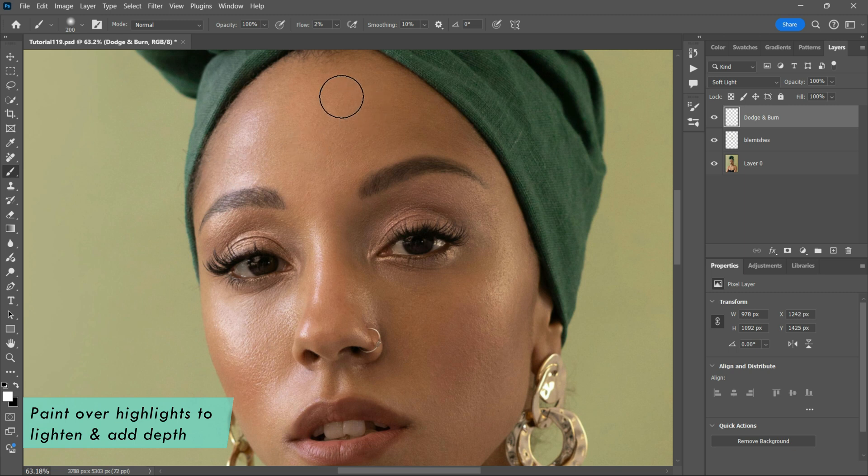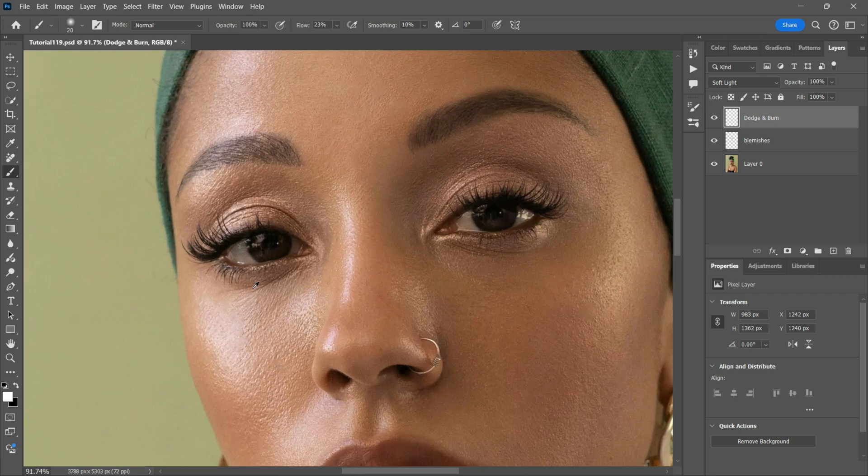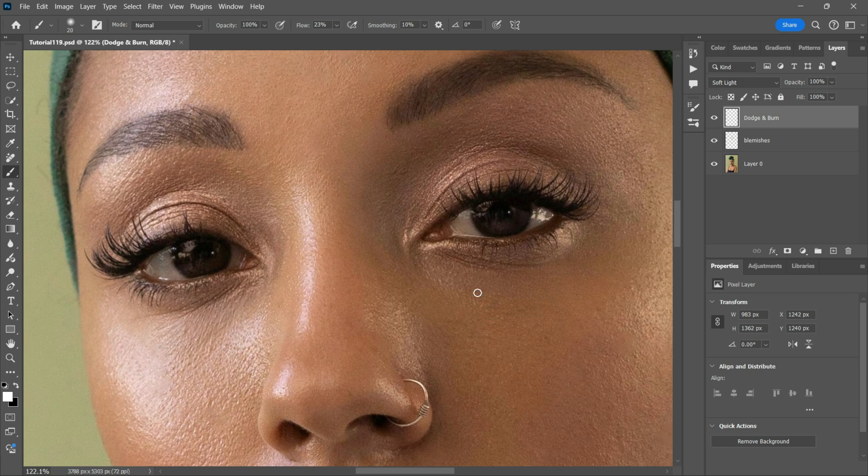Continue with the white brush to paint over the highlights to brighten them. You can use the Dodge and Burn tools by adjusting the brightness and contrast of specific areas in an image by selectively lightening or darkening them. These tools are highly effective for enhancing details, creating depth and achieving a balanced composition. The Dodge Tool works by increasing the brightness of the area you paint over — you can use it to highlight specific areas like brightening the eyes or skin in a portrait, enhance highlights to add depth and drama, or soften shadows for more balanced exposure.